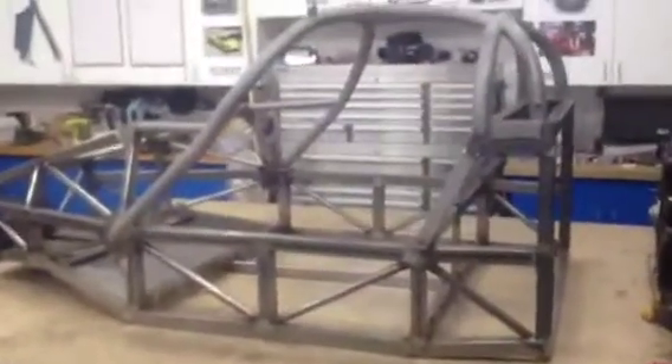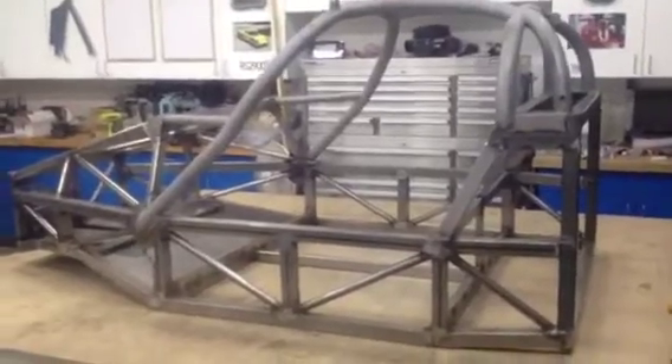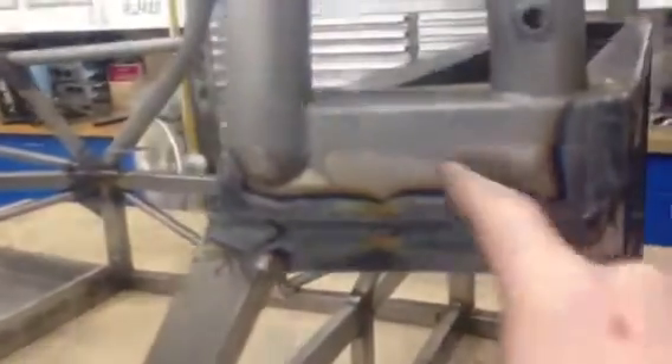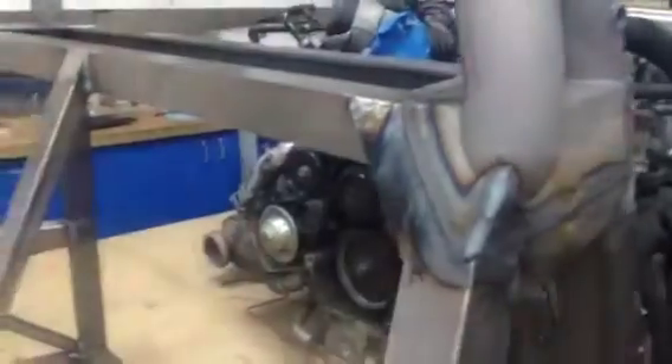All cage mounting points have now been welded in, and the cage itself has been welded on top of those. Steel flanges were added so that this part of the cage had something to weld to, with brackets placed at all the meeting points. This gives a riveting face for the aluminium skin. It's all TIG welded on now.